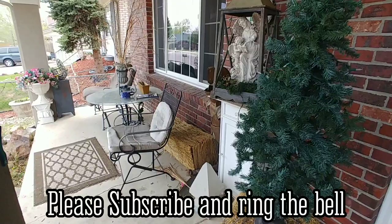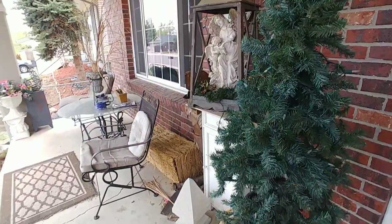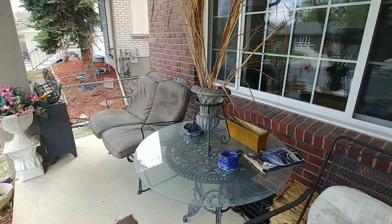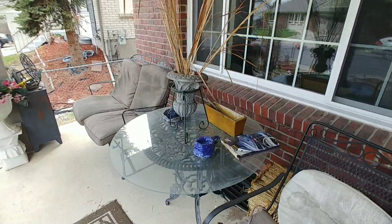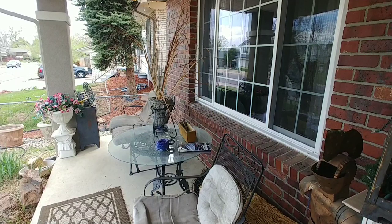I'm going to show you my before on my front porch — all winter has taken its toll. I haven't come out here and done a thing to make it look nice. So I'm showing you the before. I still have the dried grass that I put in there in the fall, just to kind of be a filler behind the fall flowers and stuff, and it just needs to be cleaned up.